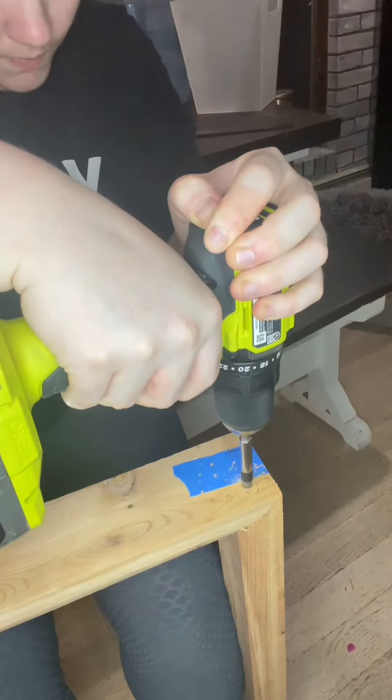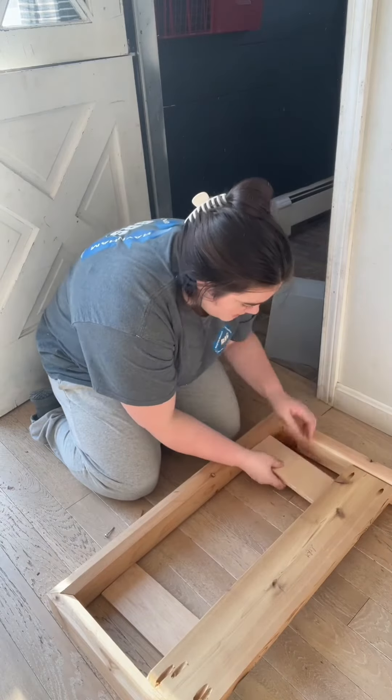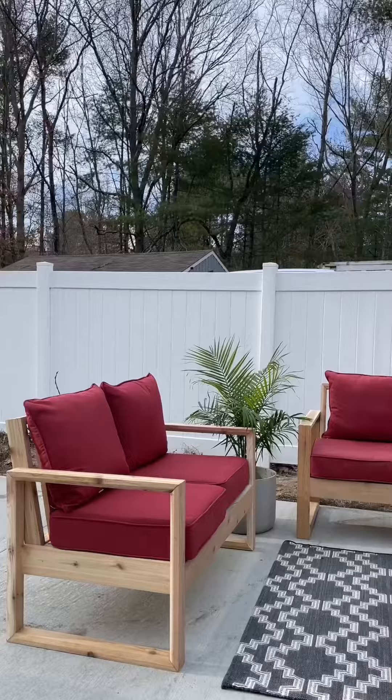I even went as far as countersinking my screws and using a dowel to hide them. Then I used this 1x6 for a brace across the arms — this is also what you'll attach your base to. Then you're going to attach the seat to the base and the back to the arms.